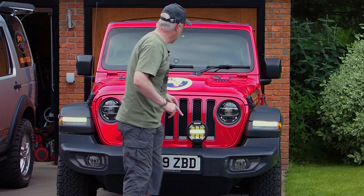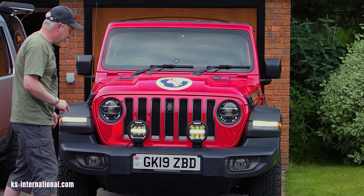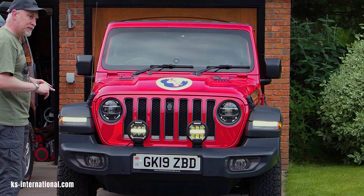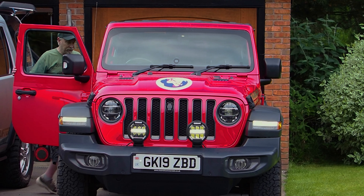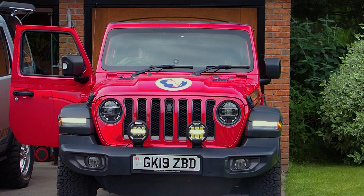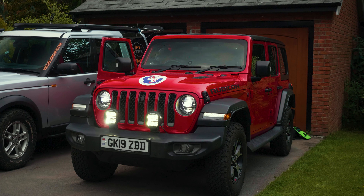Thank you very much KS International — really appreciate you putting those forward for us to test out. I'm now going to put the lights on full so we can see how that compares. I've got them wired up into the auxiliary switches and you can simply switch them on here. Let's also put the main beam lights on so you can get the full impression.